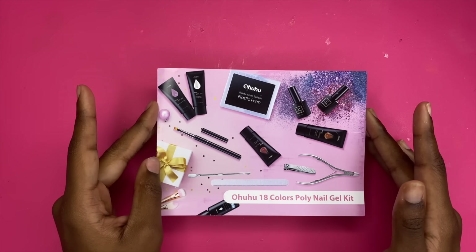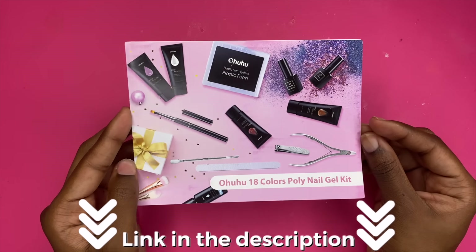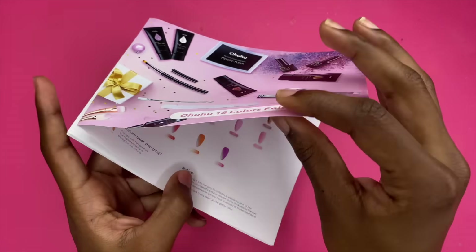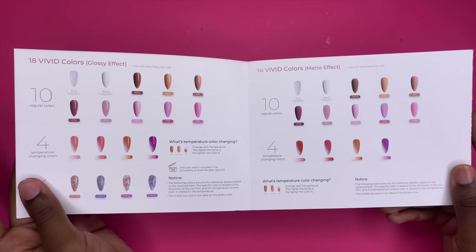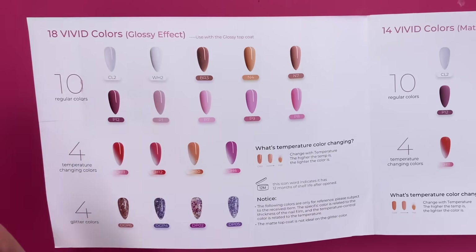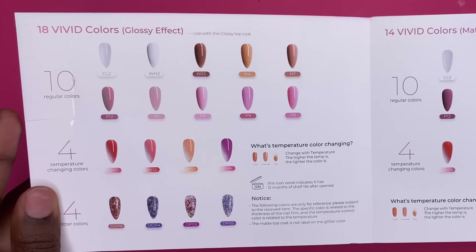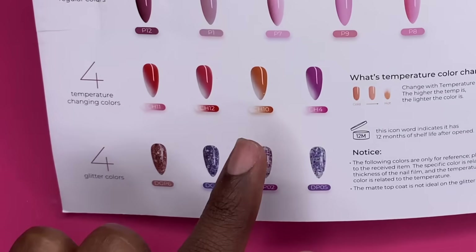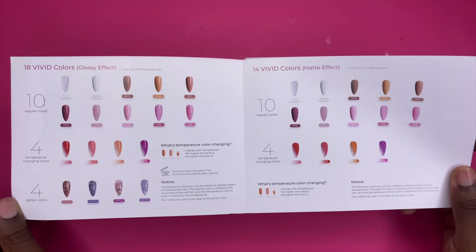You can find this on Amazon. It's a poly gel kit that comes with 18 different colors. Here's the instruction manual, and then voilà — all of the colors that come in the kit. We're going to need this one and the white. The colors are mainly nudes and pinks, plus temperature-changing colors and glitters down here.